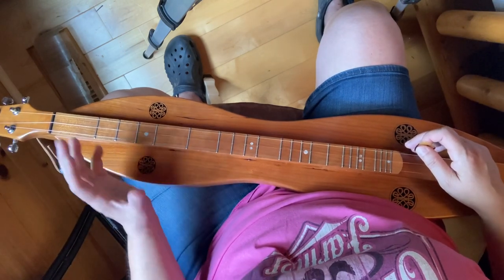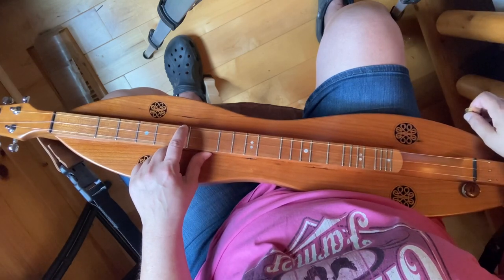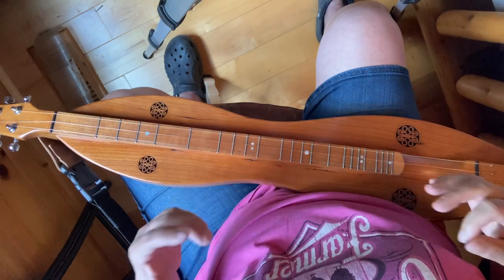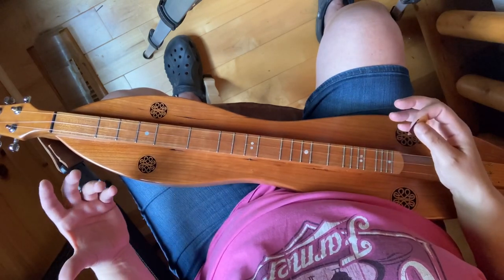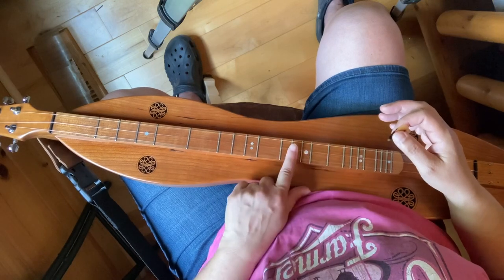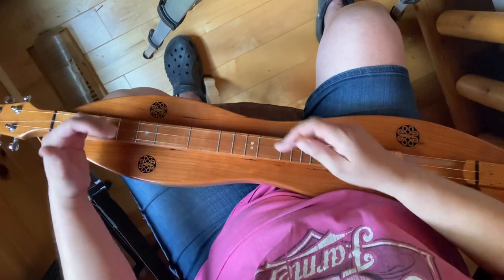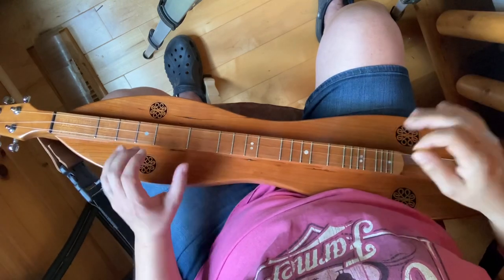You don't have to memorize the note names, though it is good to do. As long as you know the sound — I can find this A note on the open melody string, or I can find it right here an octave up, or right here, or right here. Those are my A notes. Whenever I figure out a note over here, it's the same note up here. It's not like you're learning a whole new instrument; you've got the same notes repeating across three strings.